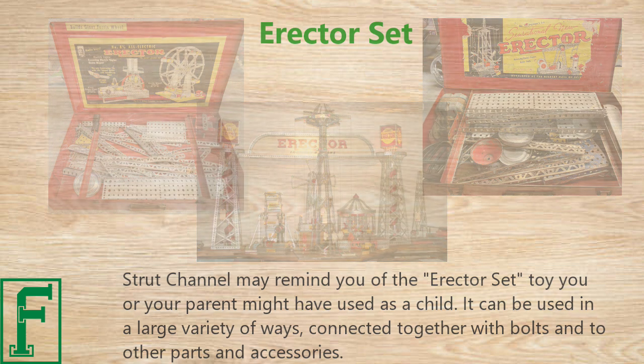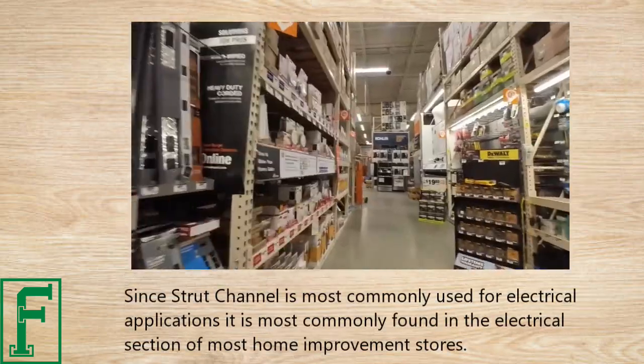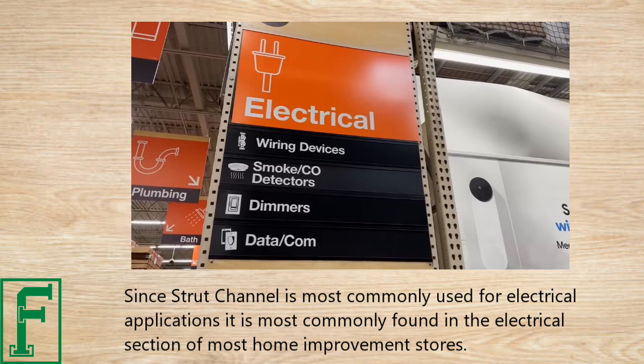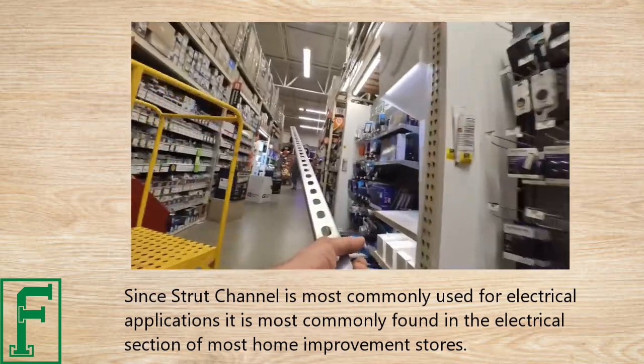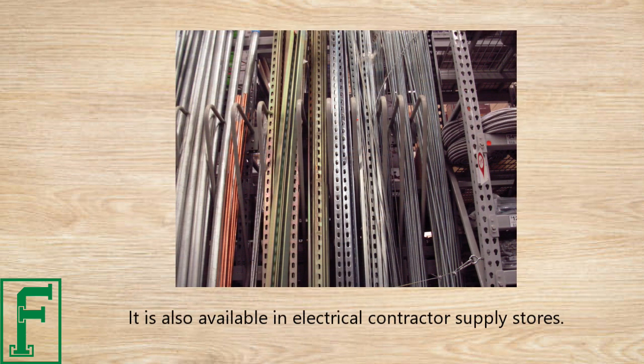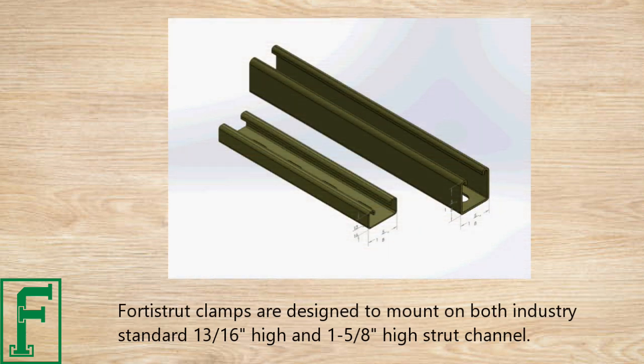Since strut channel is most commonly used for electrical applications, it's most commonly found in the electrical section of most home improvement stores. It is also available in electrical contractor supply stores.